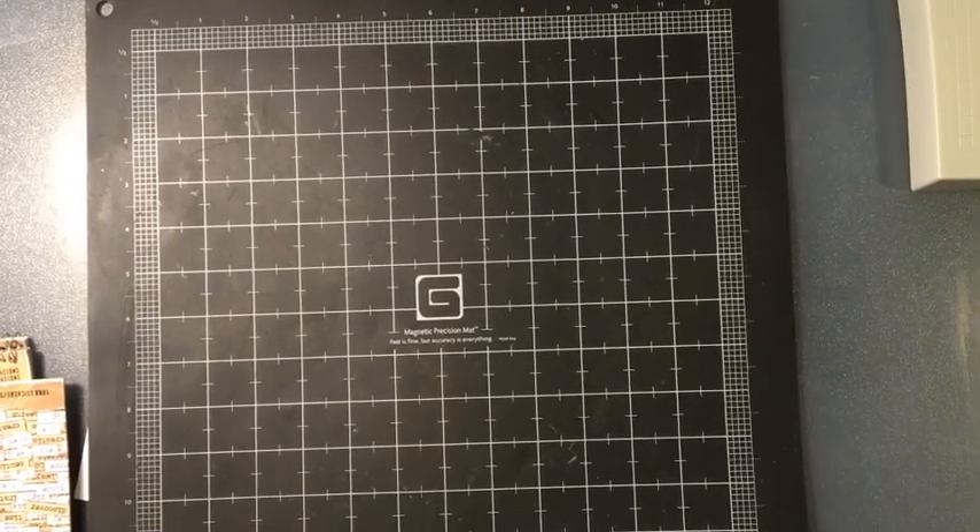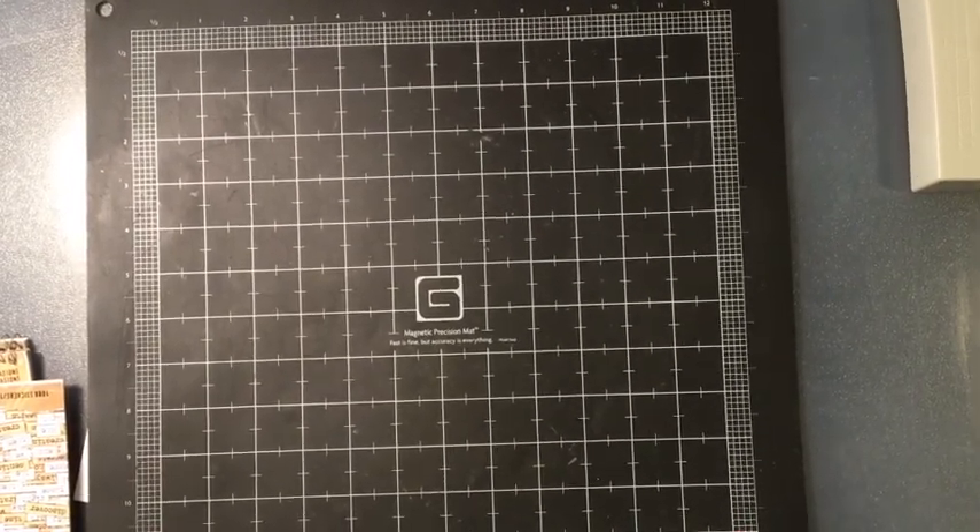Hello YouTube, it's Melissa. I'm getting ready to start another layout and I'm going to start sharing what I'm using.